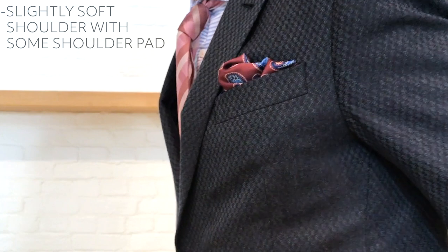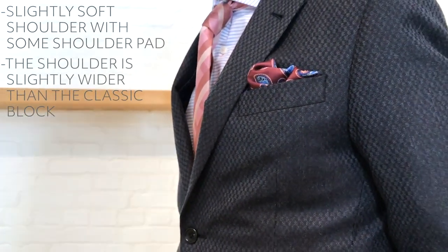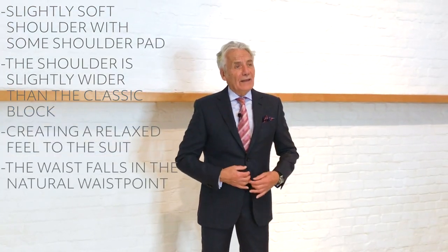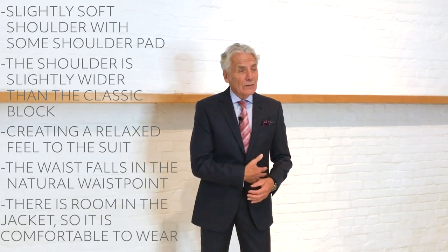There is some shoulder pad and the shoulder is slightly wider than my classic block, giving it a very relaxed feel. The waist falls at the natural waist point and there's roominess in the jacket — it's a very comfortable suit to wear with a relaxed, easy informality about it. If you're looking for that slightly informal, relaxed suit, this is Soho tailoring.